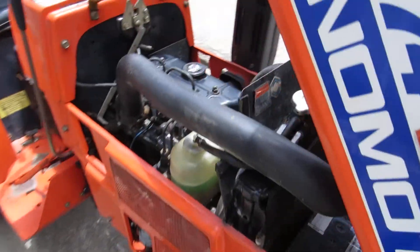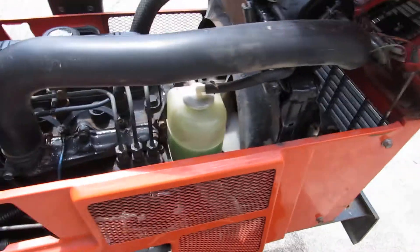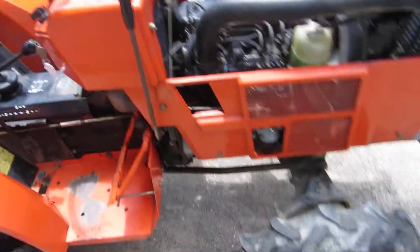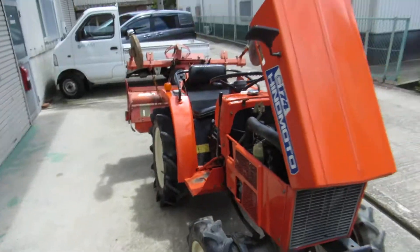Coolant is green — beautiful color. Clean, no oil. I hope you will enjoy this machine.